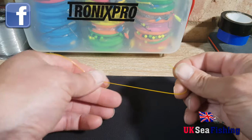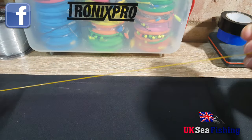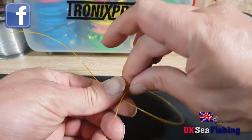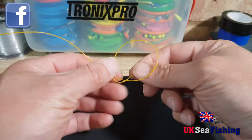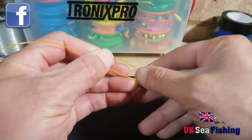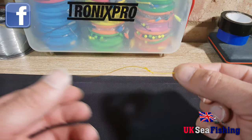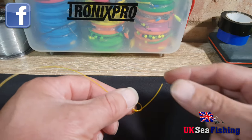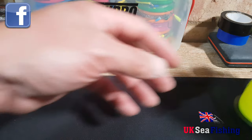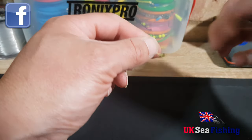All you need to do first is to make a loop in your shock leader and just go through with a tag just to make a simple knot. Pull that down — you need a little bit of a tag end at the bottom, put it down to about there so you can go through the loop you've made with your mainline.